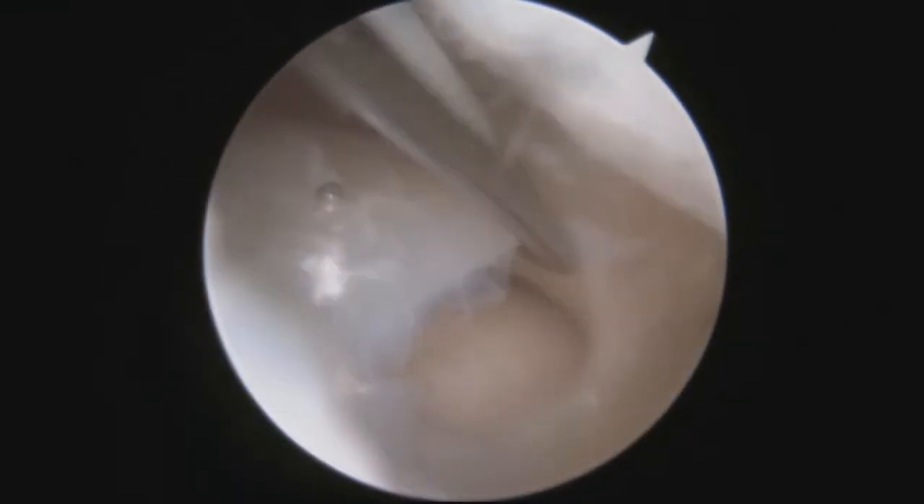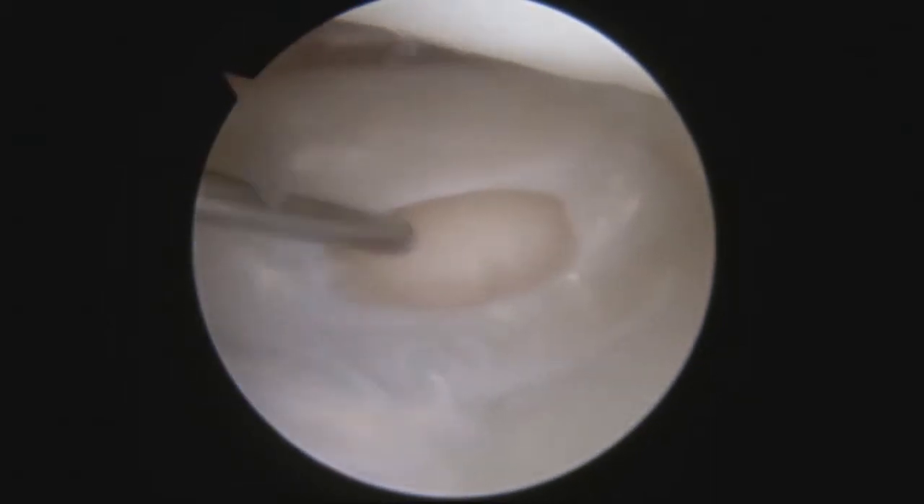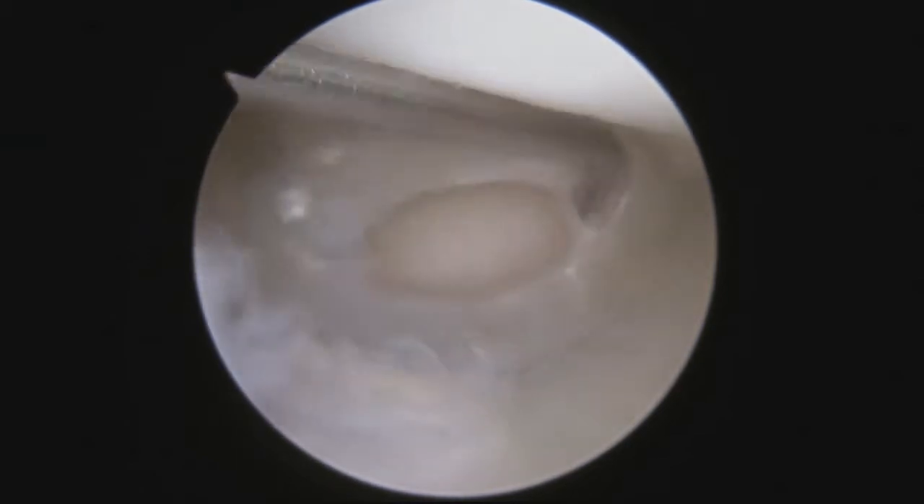Down to the bottom left, you can see the triangular fiber cartilage, and there's a hole in it — it's been torn. I'm probing that. Looking under it, you can see the ulnar bone underneath it. You should not be able to see that; it should not have a hole in it. I'm going to go over to the other side of the triangular fiber cartilage. There's some inflammation there and I can get my probe under and lift up just like that.